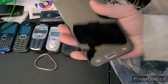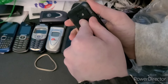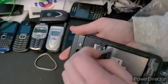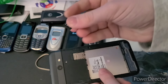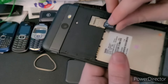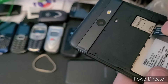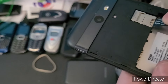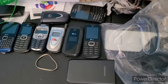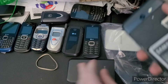Phone number nine is this Galaxy J3 — I think it's a J3 Prime. It doesn't have a battery, but we've got an SD card in this thing — it's a 64 gigabyte Sony one. No SIM card. I want to say it's on T-Mobile. The water damage indicator seems to be red, but I still wouldn't be surprised if it worked.